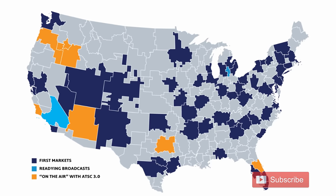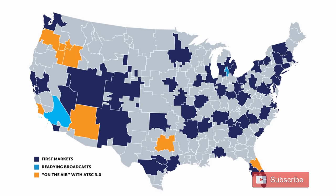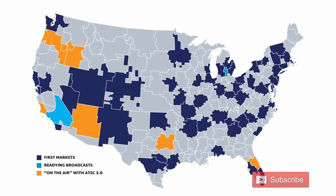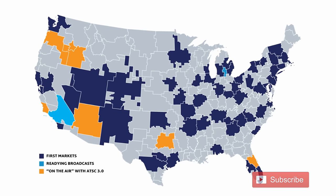Here's a map of the rollout. The areas in orange are on the air right now, so you can see that there really aren't many areas that can get ATSC 3.0. However, the dark blue represents markets that plan to launch by the end of the year.